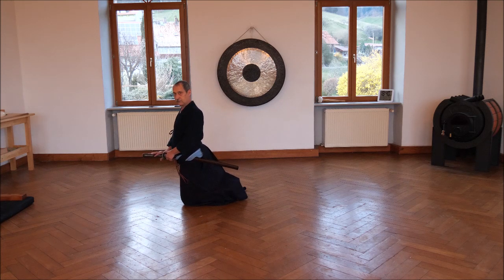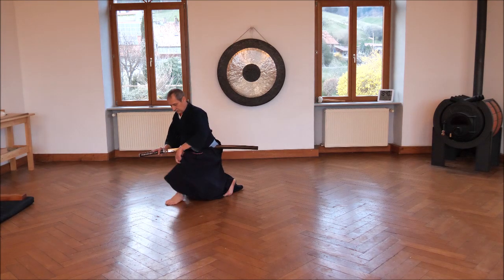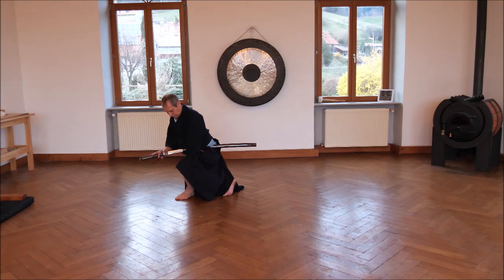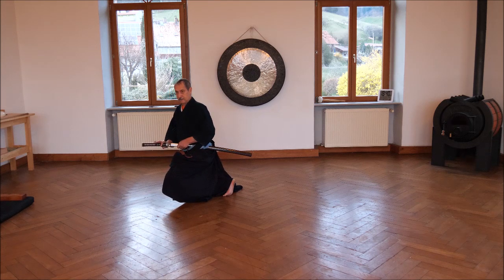Here. Loosen. Toes up. Left foot 45 degrees, but it has contact to the knee. This angle is very important for later.